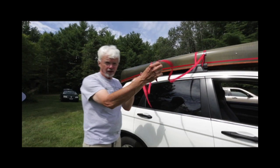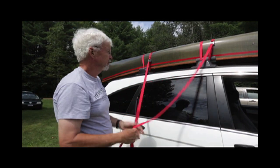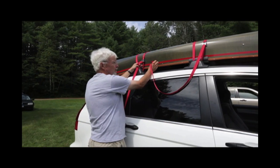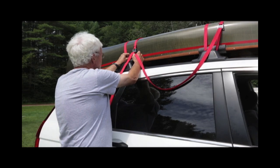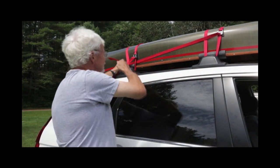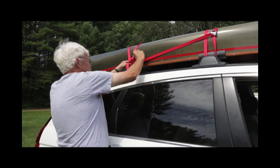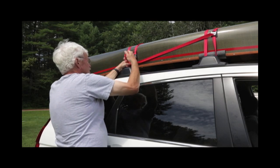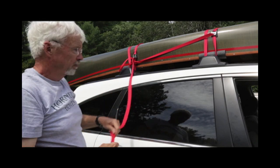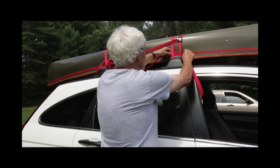We've got two tails left. This is what I usually do: take one from the bow, thread it through toward the stern, and pull it — that'll make it even tighter. Do the same with the other one, thread it through.